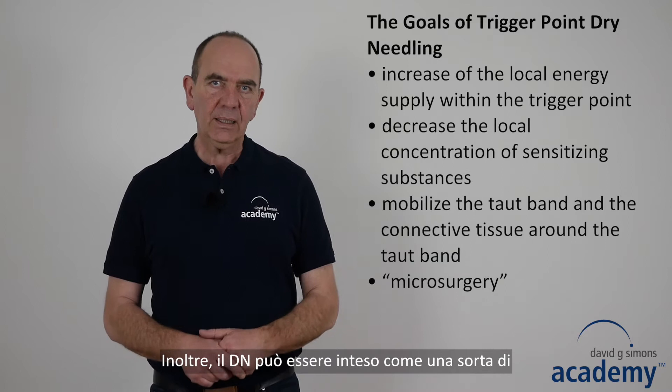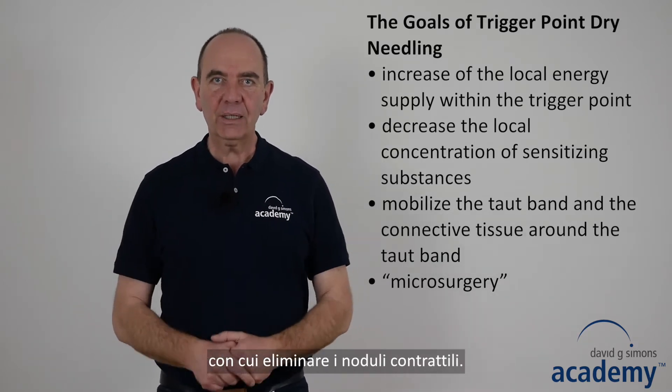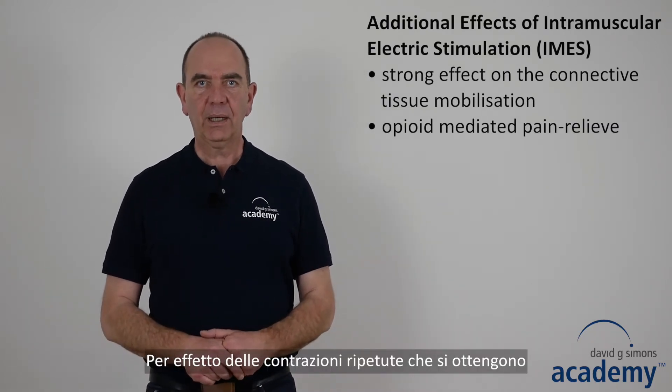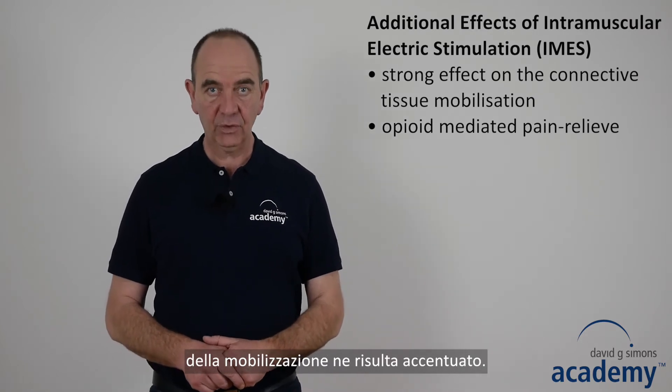In addition, drain needling can be considered as a form of microsurgery to get rid of contraction knots. Due to the pulsating contractions of the taut band during electric stimulation, it has a strong effect on connective tissue mobilization.